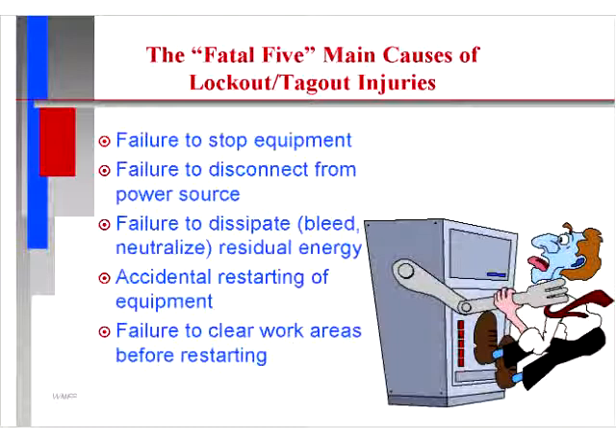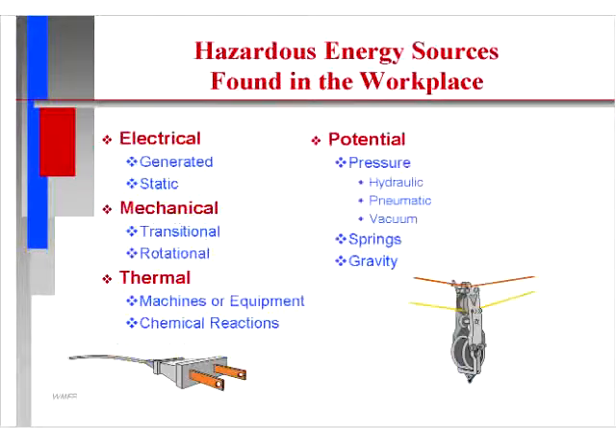The fatal five main causes of lockout tagout injuries: failure to stop equipment, failure to disconnect from the power source, failure to dissipate or bleed and neutralize residual energy, accidental restarting of equipment, and failure to clear work areas before restarting.